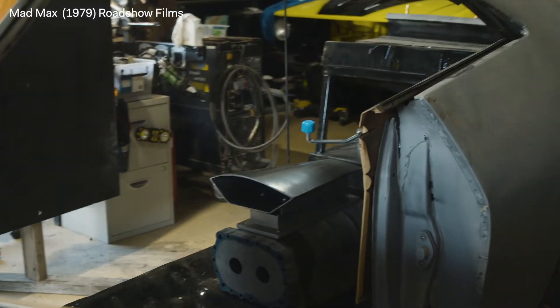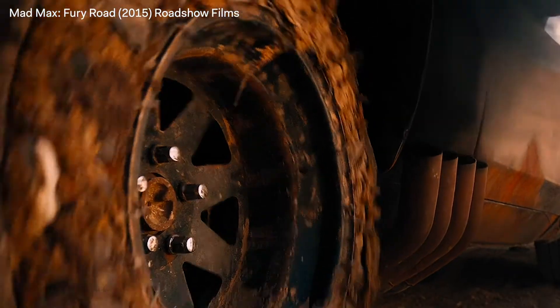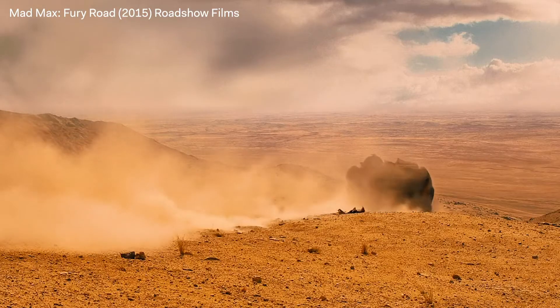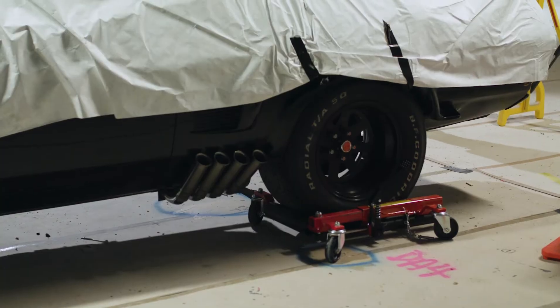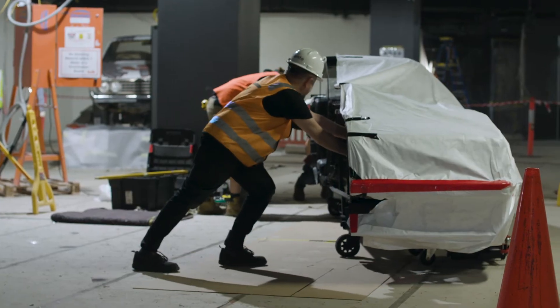The Interceptor as we see in Mad Max 1 was fairly well a pristine special one-off pursuit vehicle. Of course, as we see in Fury Road, it's much more dilapidated and worn and rusted, so this one will still be somewhat pristine — more than its post-apocalyptic later life.